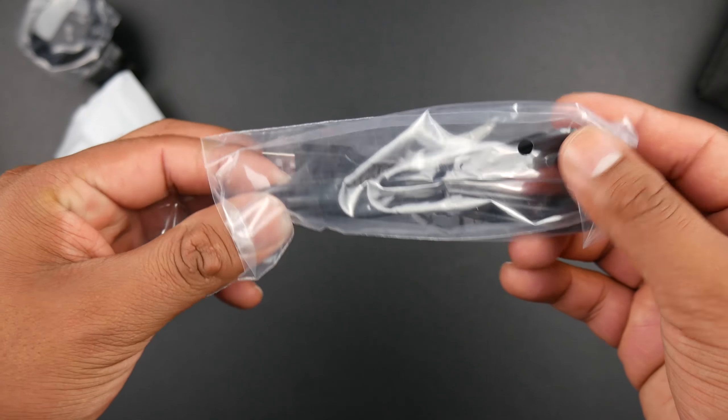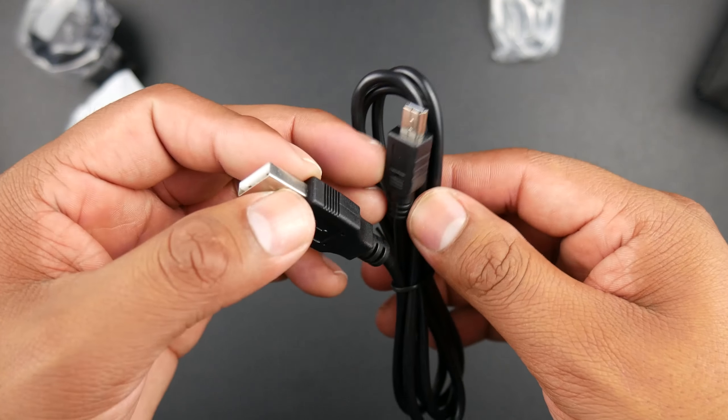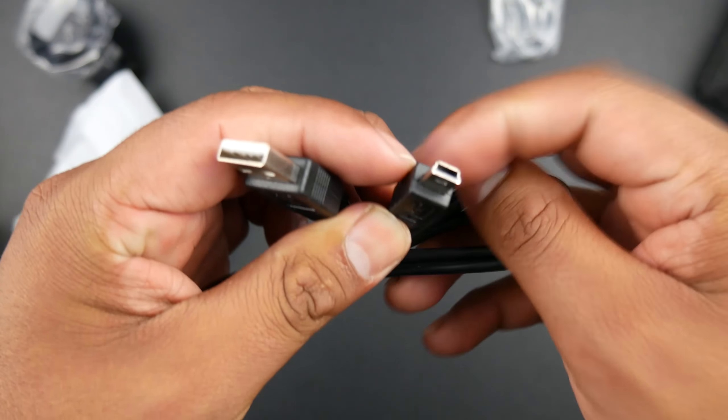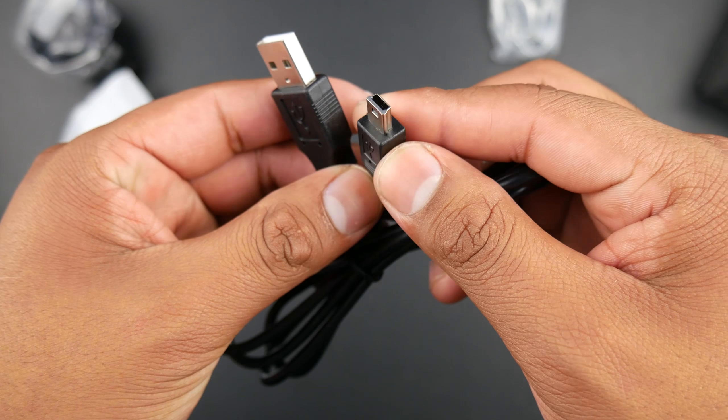It comes with a short mini USB to USB Type-A cable — not a micro USB cable, which can be a downside for most people. This is used to transfer files from your dash cam to your laptop if you don't have an SD card slot, so it's good that they provided that option.